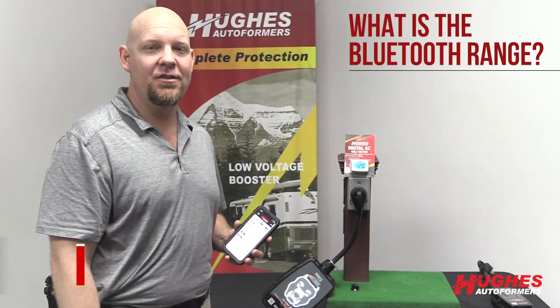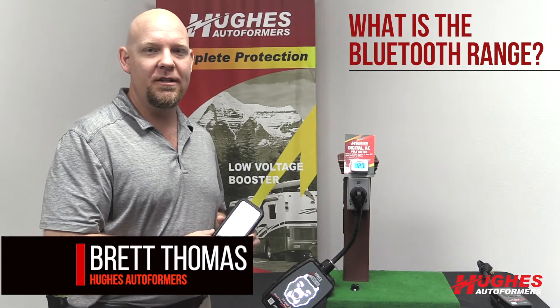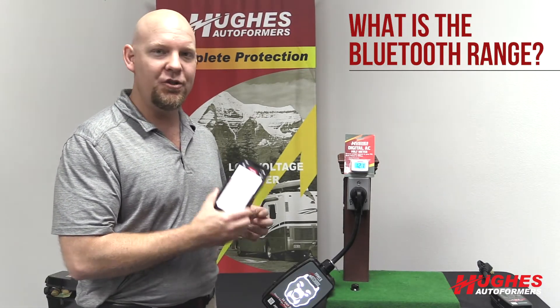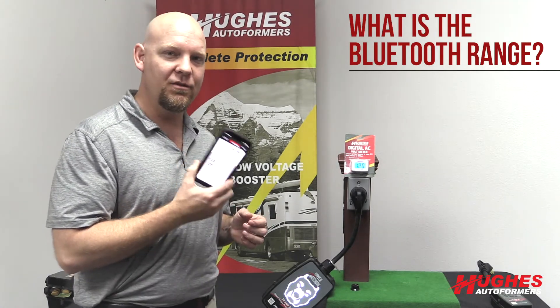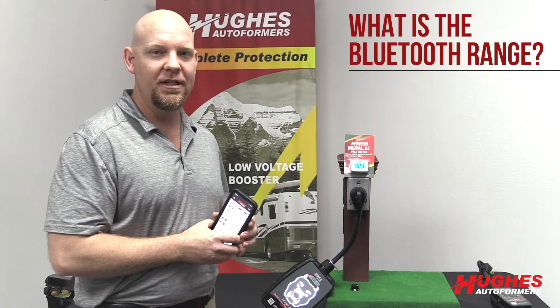We often get asked: what is the range of the Bluetooth? The Bluetooth that we use in the Power Watchdog units is Bluetooth 4.2 — essentially the same Bluetooth that you have in modern iPhones. This is an iPhone 10, so it's the same Bluetooth module and same Bluetooth technology.